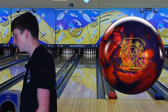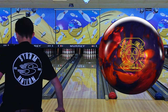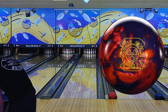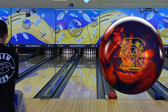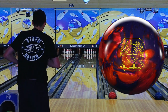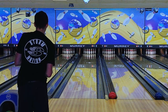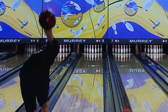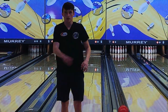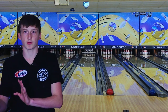One shot with the Nuclear Cell and we'll see how these two balls stack up to one another. I'm going to throw this Nuclear Cell on the second line I used with the Insight — that is 33 to 18. The Nuclear Cell is definitely a little cleaner and a little sharper off the back.